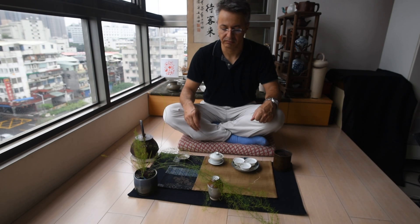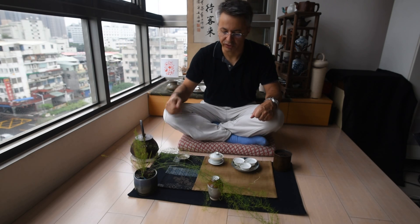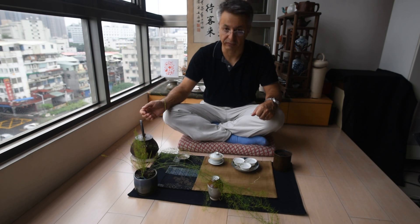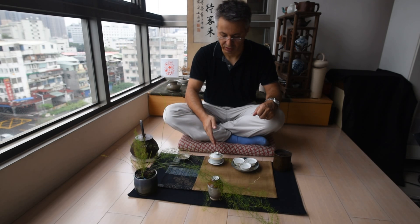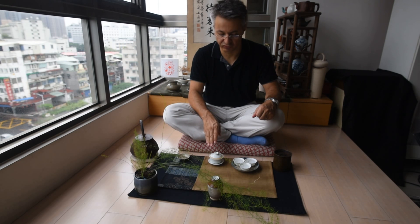Here we go. Now I've poured carefully and slowly. The water in the tetsubin was kept at a high temperature, thanks to the iron. That's why it was still steaming hot — I did not have to reheat it.